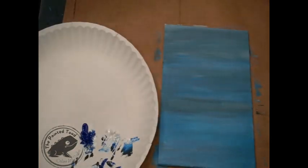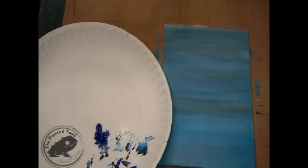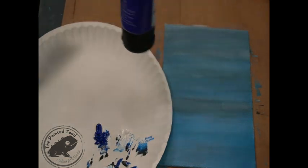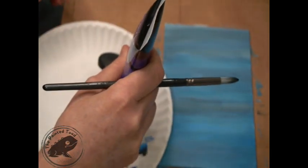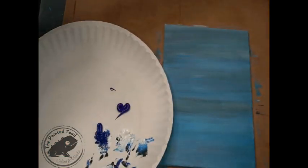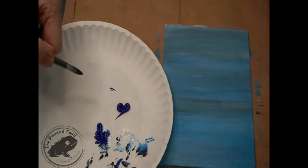I'm using the phthalo cyanine blue, which is basically a dark blue, and then I have black, I have white. I might try a little purple — I have this dark cobalt violet so I might throw some in there. I'm kind of interested to see how that would look. This is acrylic so if it doesn't work out the way I want it to, I can just paint over it.